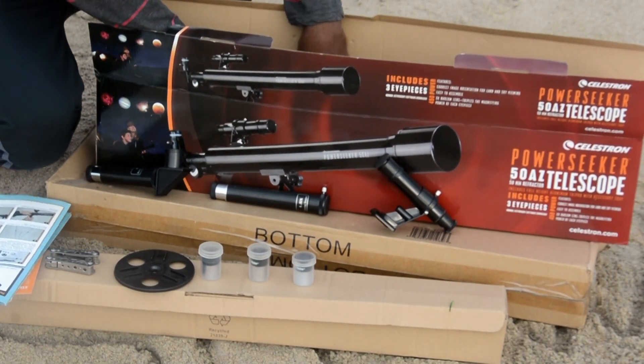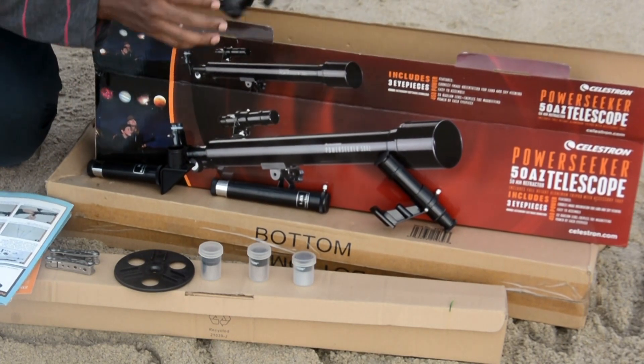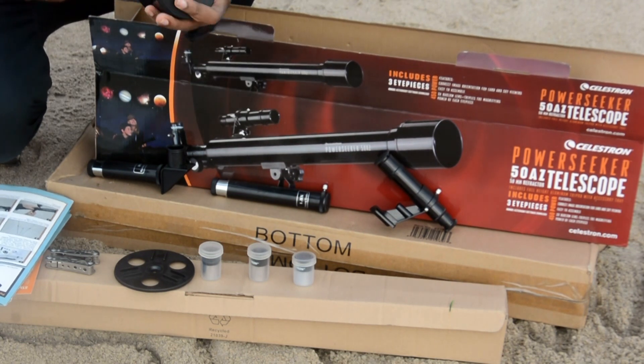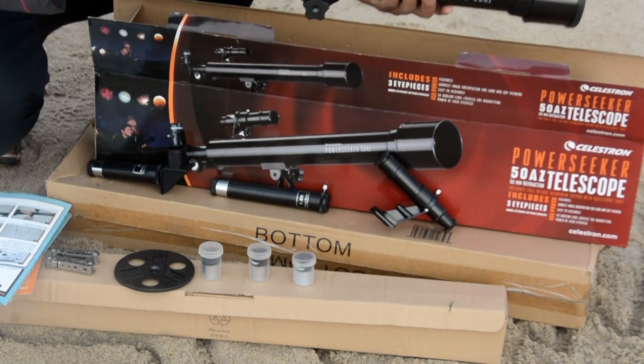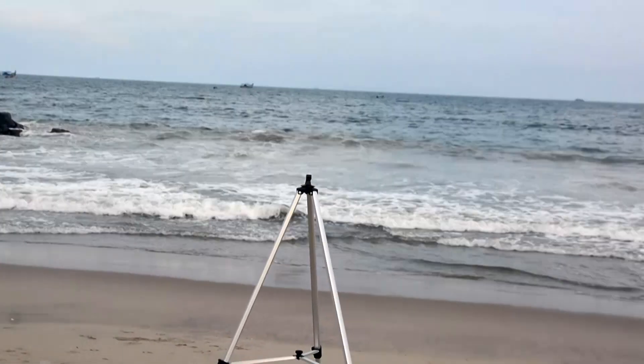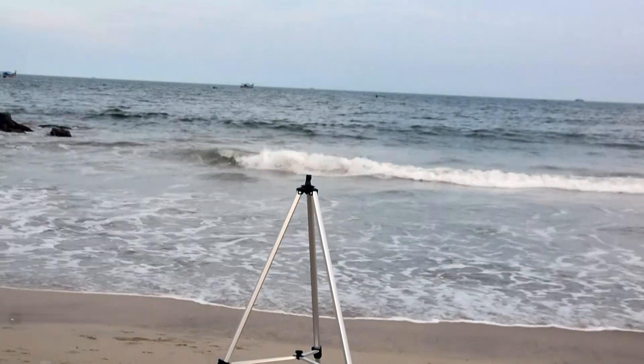Finally, this is the telescope — the Celestron 50AZ model. Now let's install it and check out the performance.